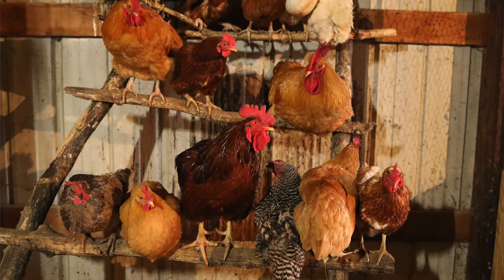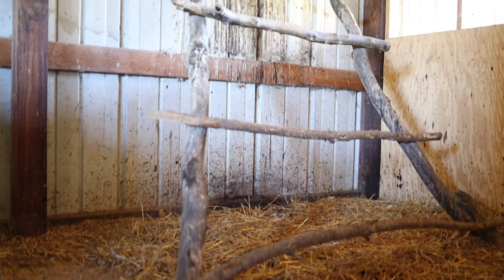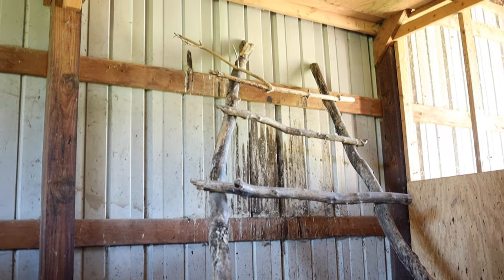I built a really simple roost for the chickens to start. I basically found some downed branches around our yard, pretty good sized ones — like a two or three inch diameter branch — and found enough to just screw together a really simple ladder design, leaned it up against the wall of the chicken coop. That's worked out great so far. The only problem is it's pretty good size, so I thought maybe it was going to be big enough for all 50 chickens.